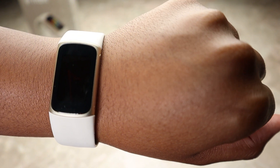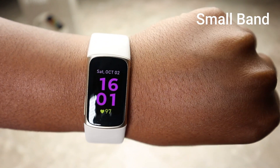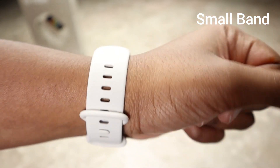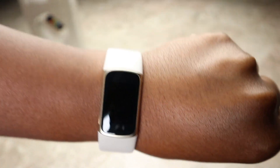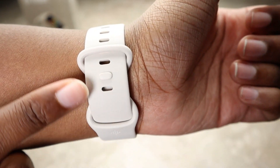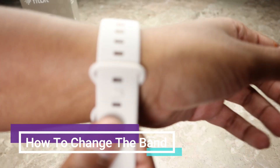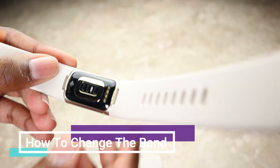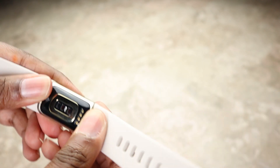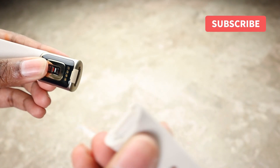This is what it looks like on me. I'm wearing the small band and my wrist is seven inches. I'm two holes up from the bottom. I'm going to show you how to change the bands — on the bottom side of the watch there are little clasps. You just push it out, hear a little snap, and then you can detach it.